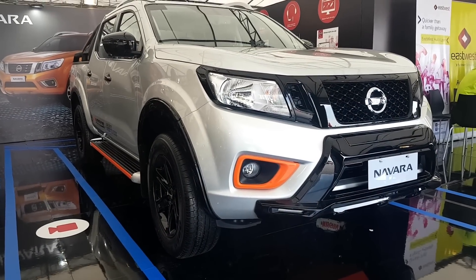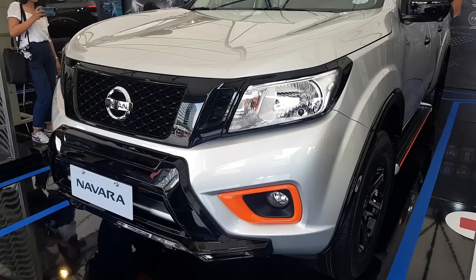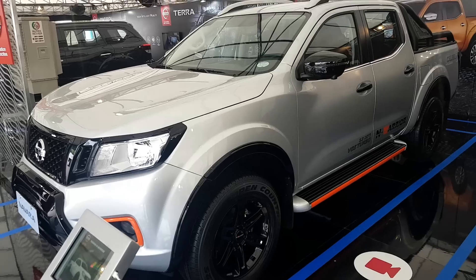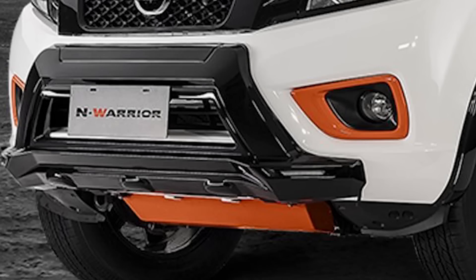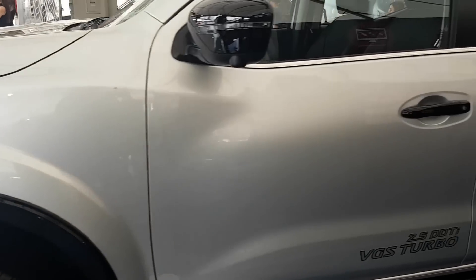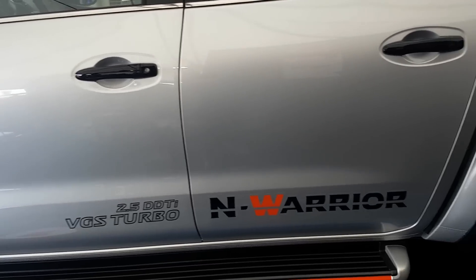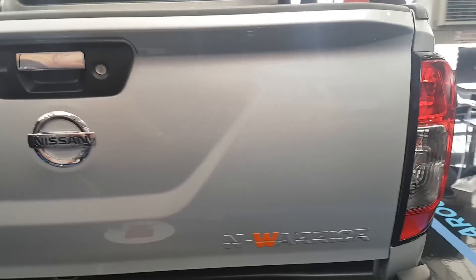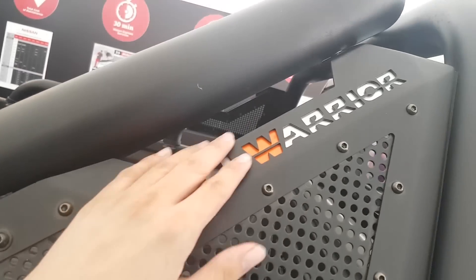First off, you'll get a lot of orange accents around the vehicle. You have orange accents on the fog lamps, on the step boards, and on the skid plate. There is no shortage of badging — there are N-Warrior decals on the sides of the vehicle, and at the back you have embossed N-Warrior badging, and there's also one on the roll bar.